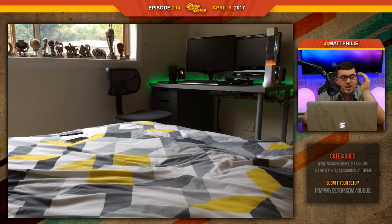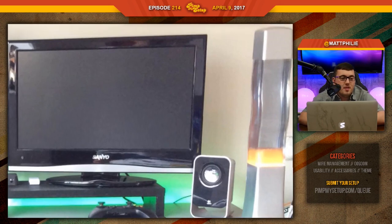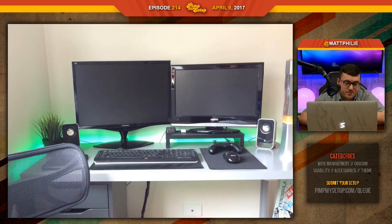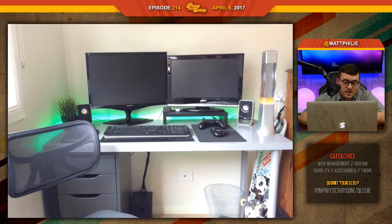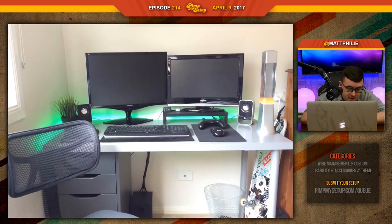Nice lava lamp — that's actually really cool. Lava lamps are nice. But why is it not lava-ing? It's probably been there for years and just died out. Nobody in the chat found the Mac — it's like Where's Waldo Mac Edition. The monitor's not even on, so we don't know if it actually works. Someone said the Mac is behind there — that's like a book, my dude.